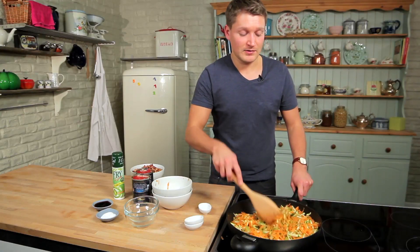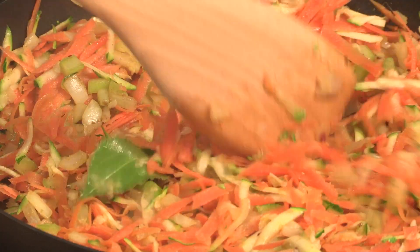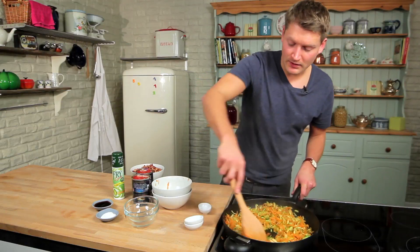It's completely meat free and crammed with vegetables, making it a super healthy start to the new year or any time. Now that they've wilted down, we're ready to add the tomatoes.